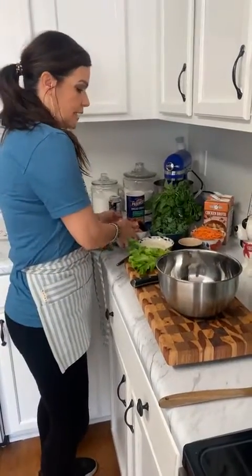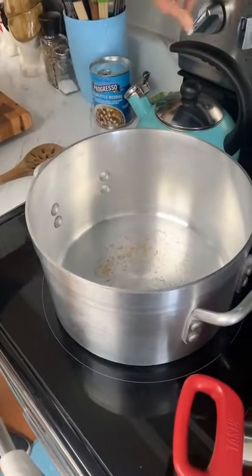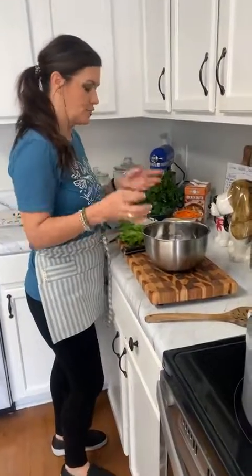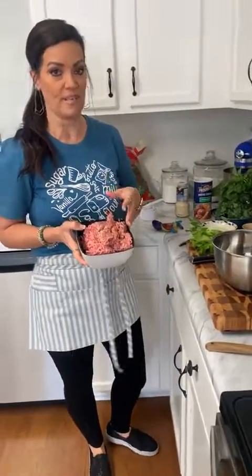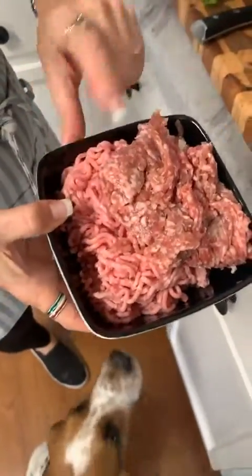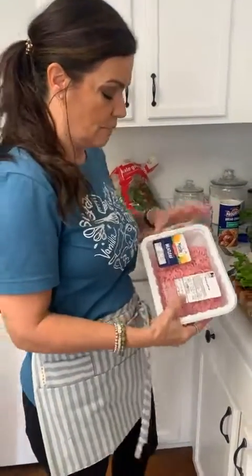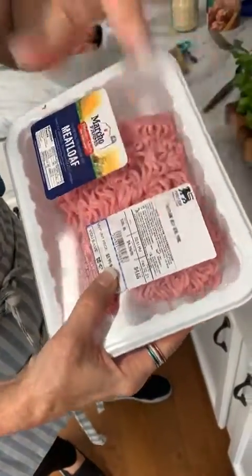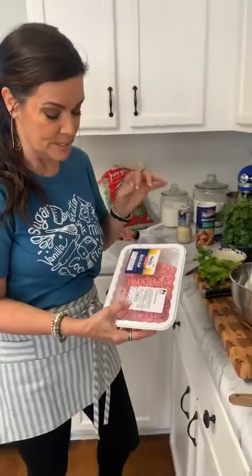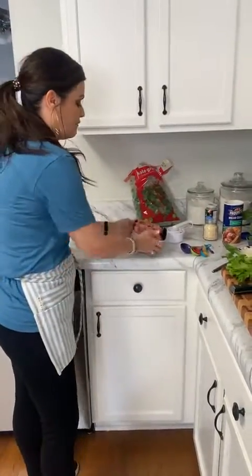I'm going to put a little olive oil in this big soup pot on medium-high — about two tablespoons. The meat calls for half a pound of ground beef and half a pound of ground pork. Some stores carry a meatloaf mix with beef, veal, and pork all in one, which is a great option — you're getting all three of the greatest meats right there together.